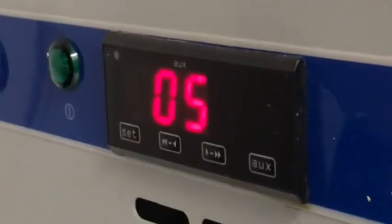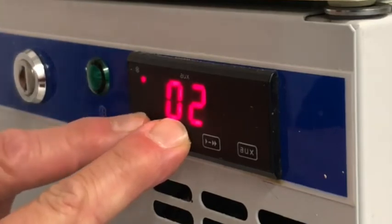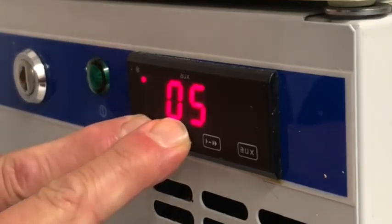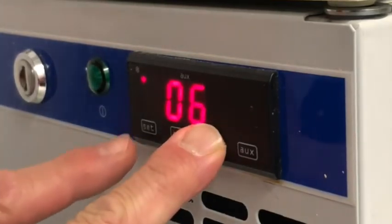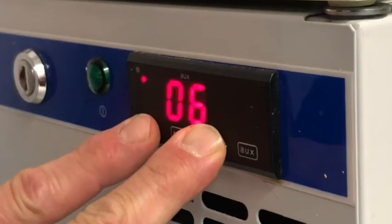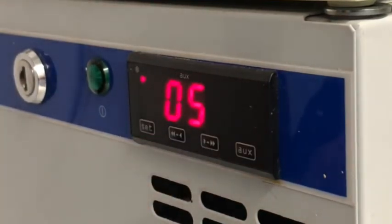For fridges with the second display type, press and hold the left arrow button to show the minimum temperature. Record this, then press the set button to reset the minimum temperature measurement. Then press and hold the right arrow button to show the maximum temperature. Record this, then press the set button to reset the maximum temperature measurement. You've now reset the maximum and minimum recorded temperatures.